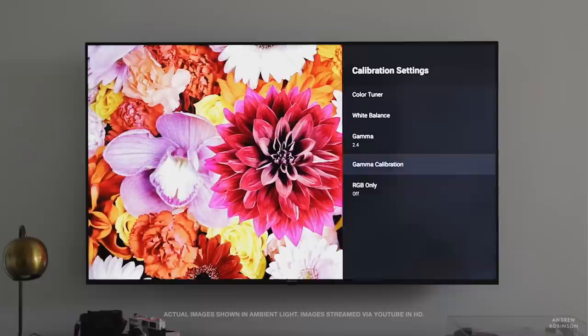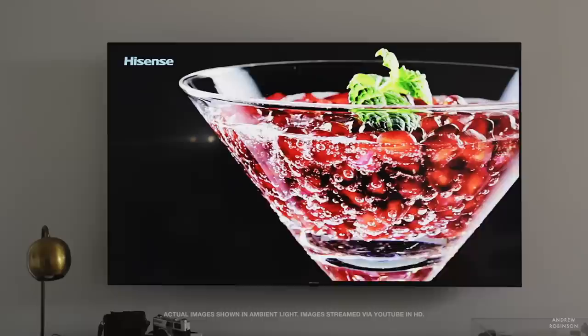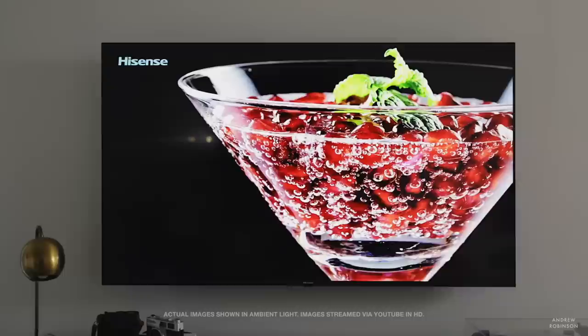The H8G has some of the absolute worst dynamic local dimming I have ever seen. It's not only noticeable, it's distracting. This is a feature that a lot of people use to get the most light output and contrast out of their panels for HDR and non-HDR content. Unfortunately, you just can't rely on it with the Hisense H8G — it's terrible. You're going to want to turn all of that off for maximum performance and frankly brightness.